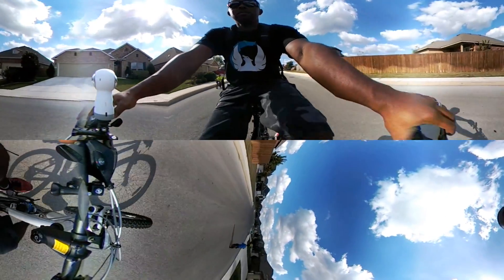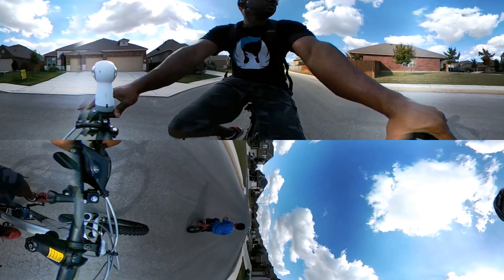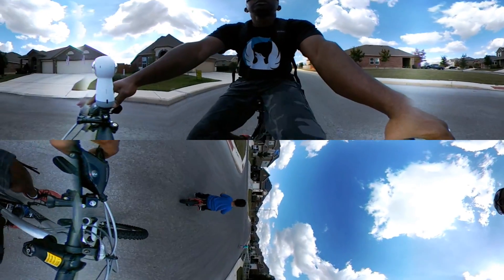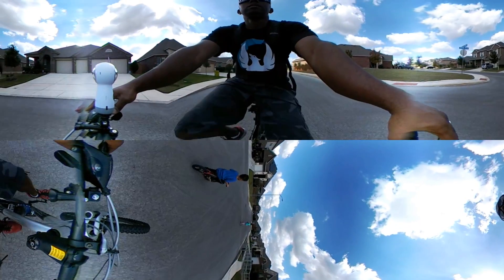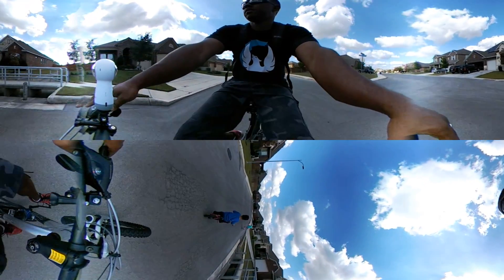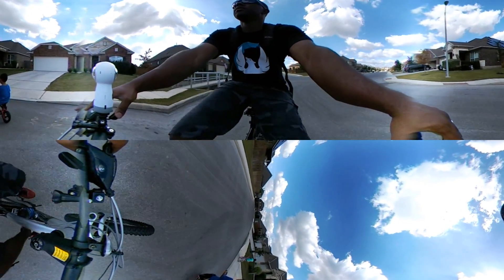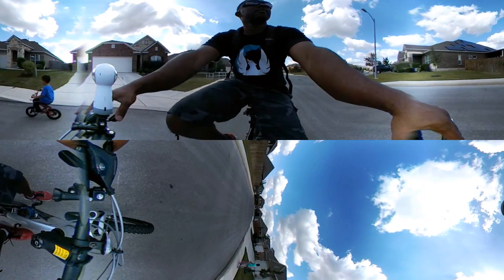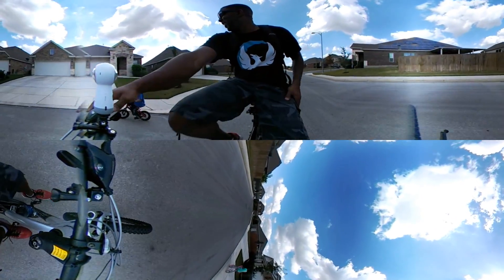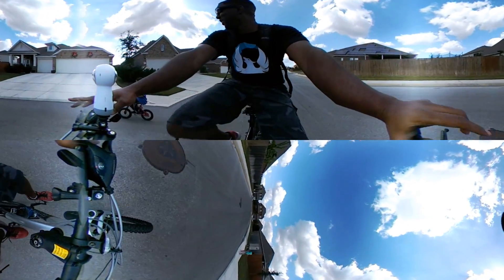Pedal — there you go. Yeah, yeah, you're in the middle of the street. There you go, stay on the right side. Good. Can you do one finger again? Wow! Can you do two fingers?